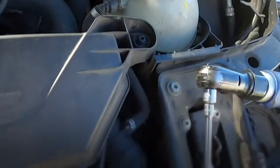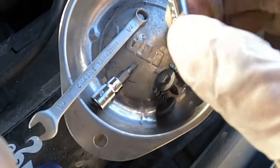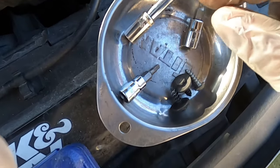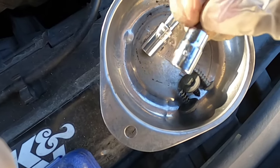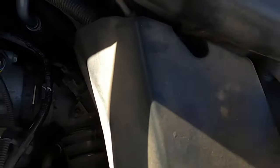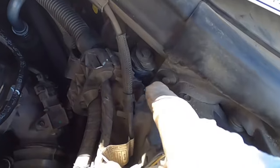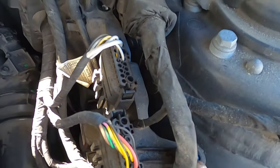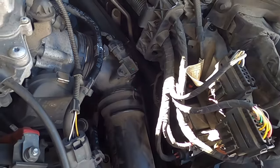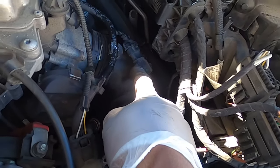I'll tell you what tools you need. You need a T25, an 8mm, and a T20. There's a screw in here — you unscrew it, and then there's an 8mm right there and right here, and then we can move this bracket. I'm not trying to completely take it out of the way, just enough to move it so that we can get access to this bolt. Now I'm going to take these two off.